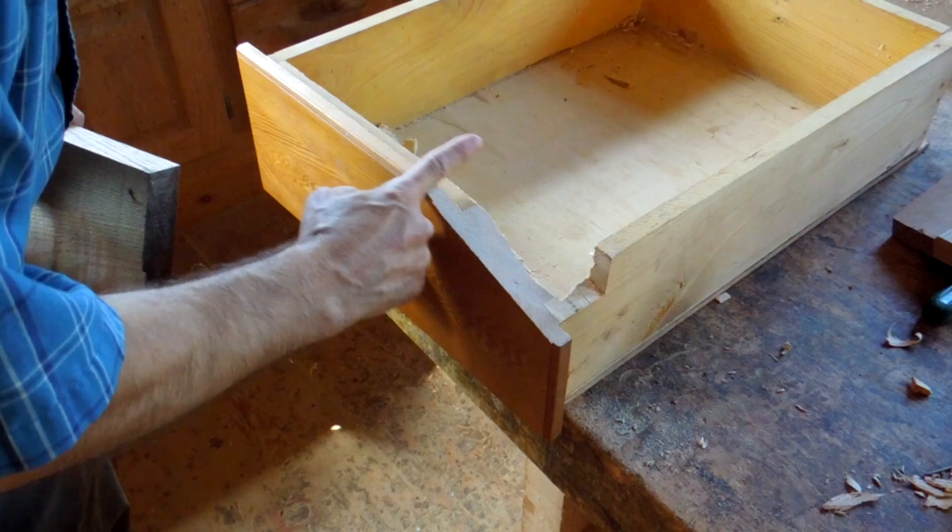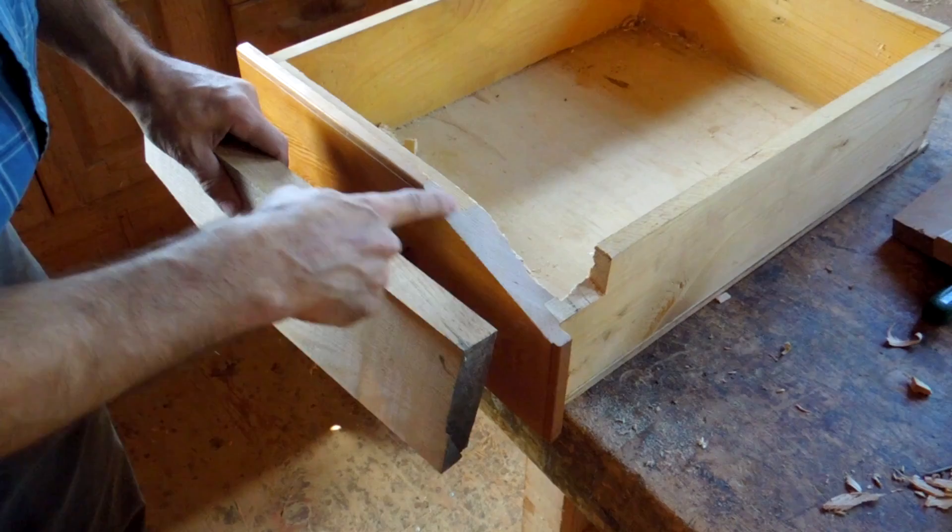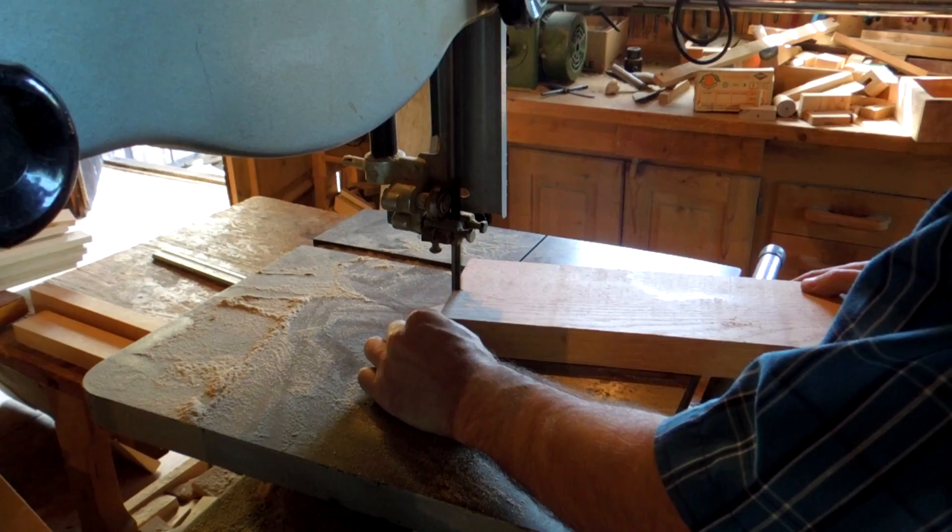I ended up raising that blade a lot further just so I could get a whole flat surface on here. And now I'm gonna need to cut out a triangular section to go on here, coming from this piece of wood. So I'm gonna need to cut out a little bit.